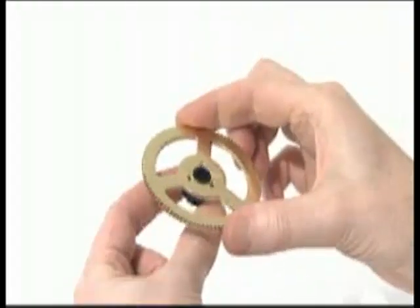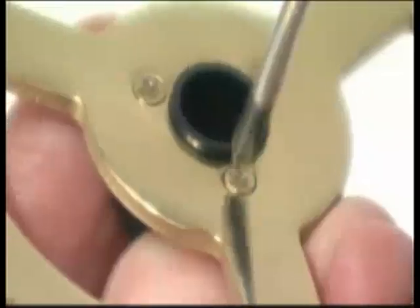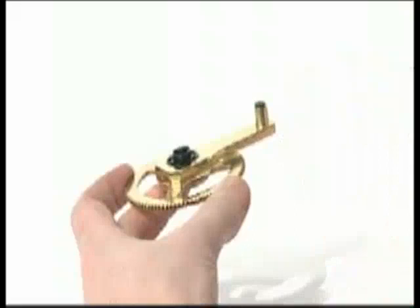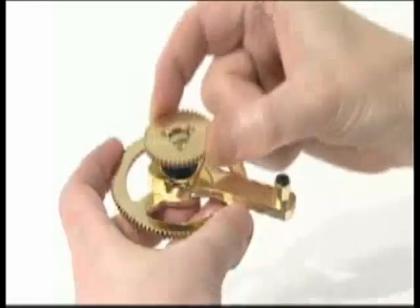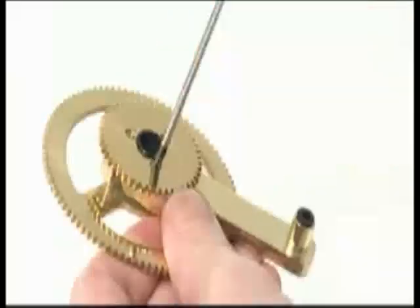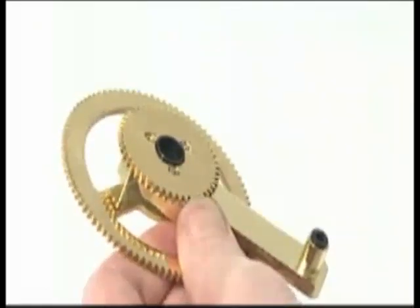Fix the 90-tooth gear to the Earth spindle using three 6mm M2.3S self-tapping screws. Place the Earth support arm over the Earth spindle, ensuring the collar for the vertical support arm is on top. Fix the 47-tooth gear on top, aligning three 6mm M2.3S screws with the holes in the spindle not used previously.